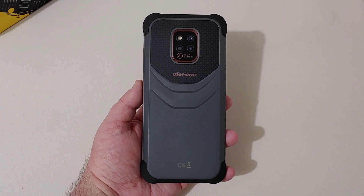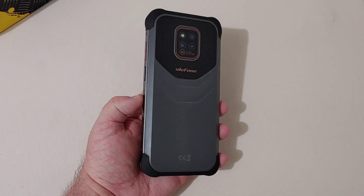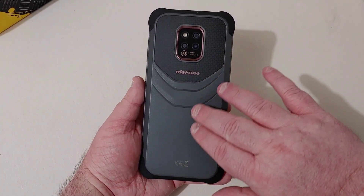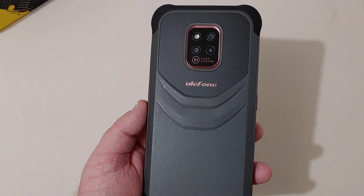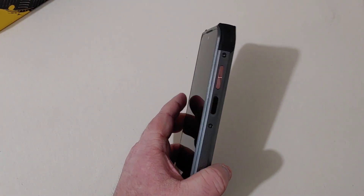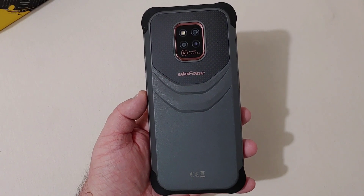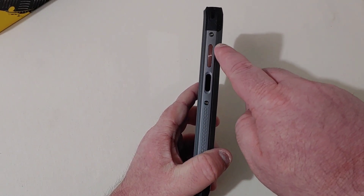Phone is now in hand and the first thing you're going to notice is the weight — this thing is super heavy, and if you put it in your pocket you're definitely going to know it's there. Look how thick this phone is. It looks and feels very durable. The back appears to be a hard plastic. There are rose gold accents around the camera, and the Unihertz name on the side. The volume rocker is also in rose gold.